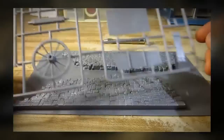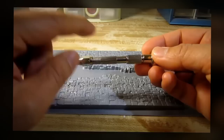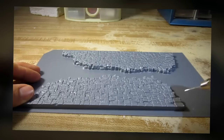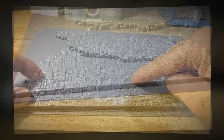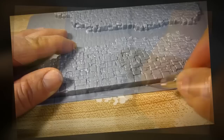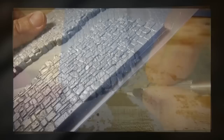Unfortunately, taking the part out for the vacuum form is not that easy — you need a special tool. What I have in my hand is an ordinary pin vise with a sewing needle on the end. What I want to do is use this to scribe the entire perimeter of the part that I want out, like so, and then I'm going to snap it off.